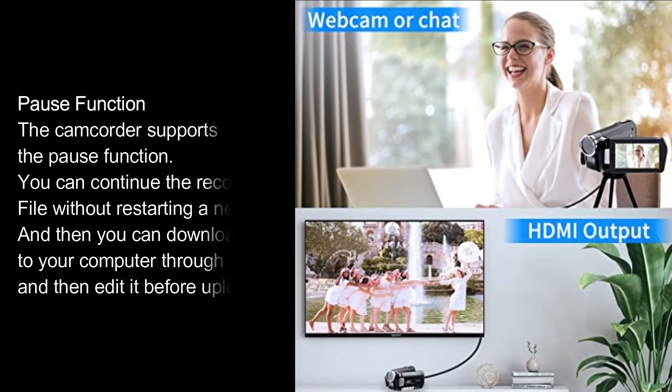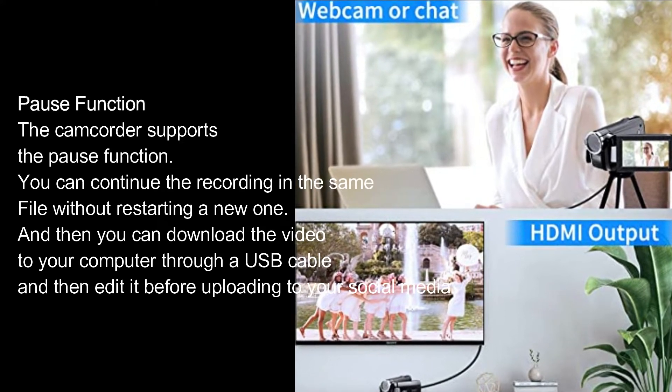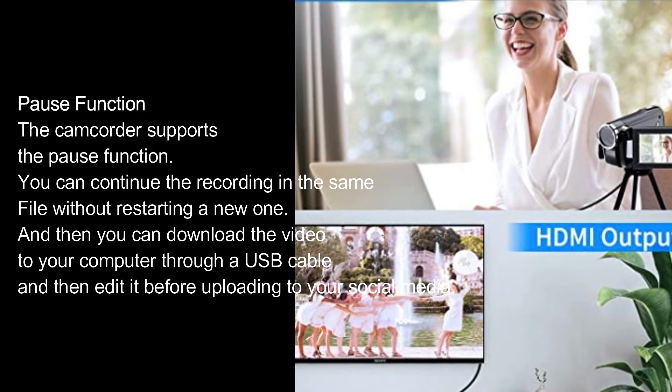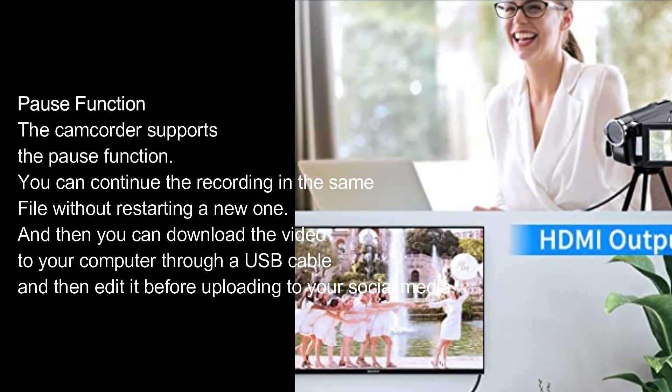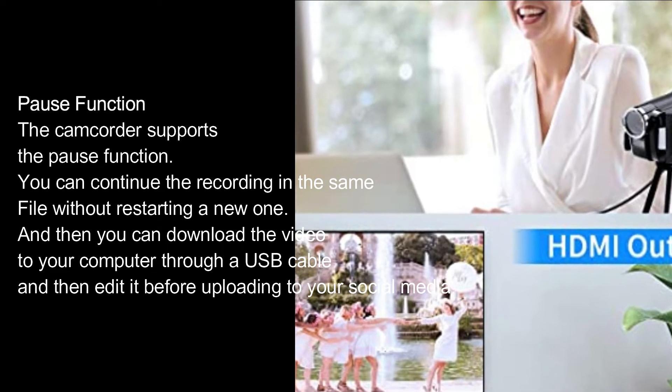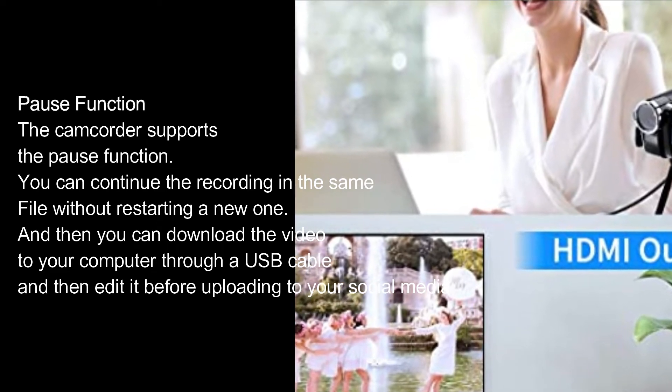Pause Function. The camcorder supports the pause function. You can continue the recording in the same file without restarting a new one. Then you can download the video to your computer through a USB cable and edit it before uploading to your social media.